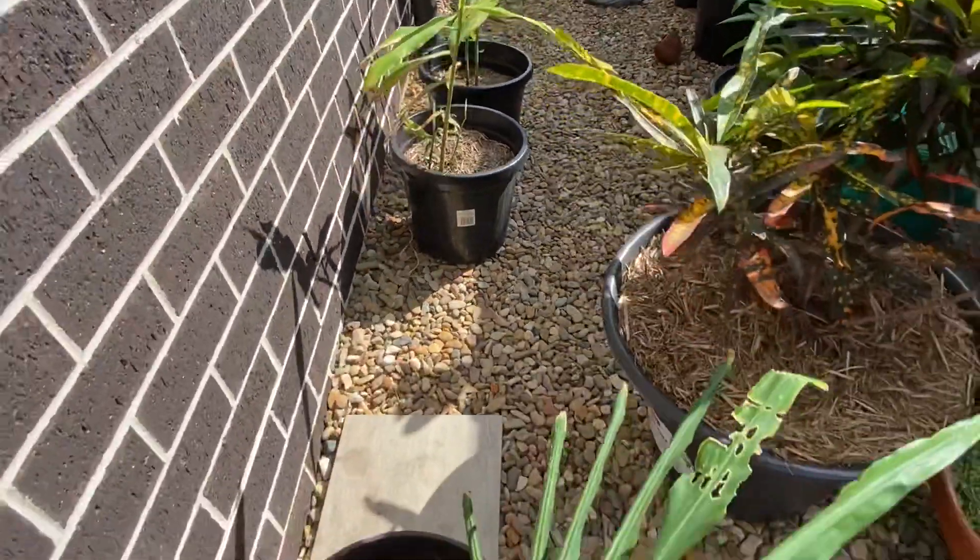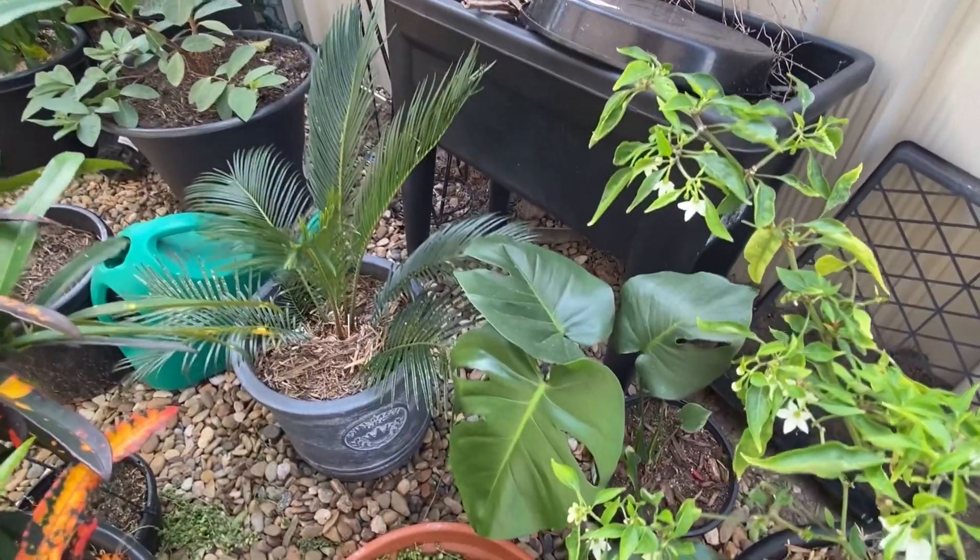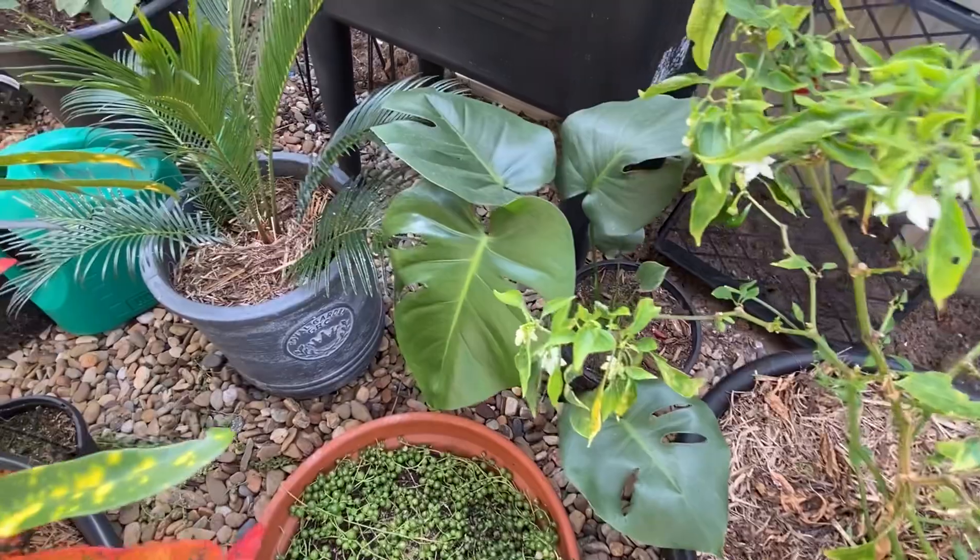I have my ginger which is also growing very well. Probably at the end of autumn or beginning of winter I will be harvesting it and sharing a video with you. Here are some more plants — Swiss cheese indoor plant.